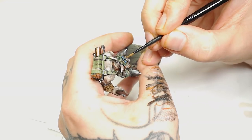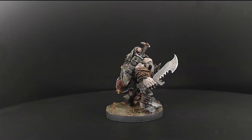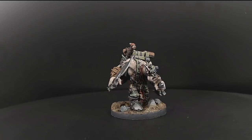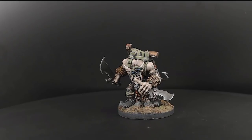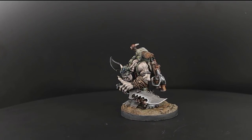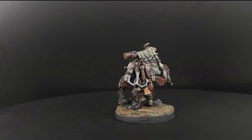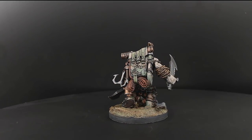After all that, I went around the camo patterns especially around his mask and the edges of the backpack with a very thin line of Rakarth Flesh really watered down, allowing those underneath tones to show through so it doesn't look too stark. I would have changed a few things like the masking fluid technique, but besides that it's not too bad of a model.